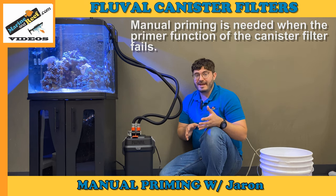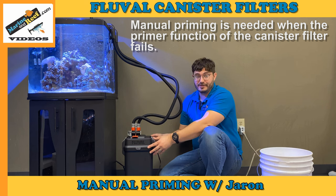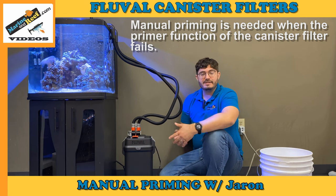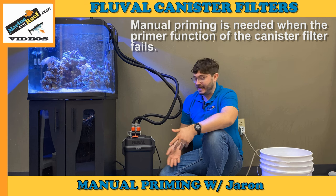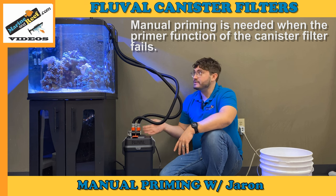First off, what is a canister filter? A canister filter has a canister that sits below the tank. It's typically enclosed in an aquarium stand, as we have here so you can see what we're doing, and it is pressurized.